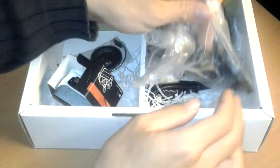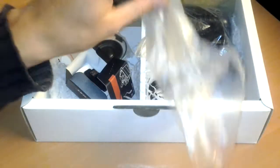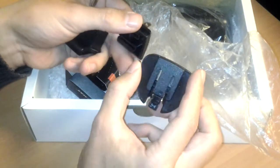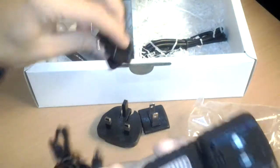On the other side there are different adapters. One is for USA, others for Europe and Brazil. Did anyone in Brazil order a ready-made? And this one is for UK. So here we have all the adapters and the AC power supply. Of course I'm in Europe, so I choose the European one.